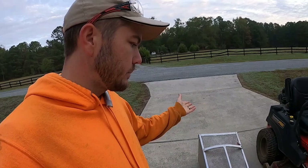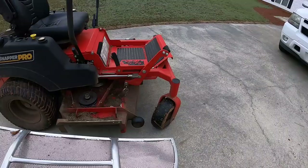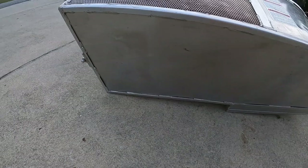I'll show you the bottom — I have scraped it on a few things here and there, but I'm trying to be careful with it. Still no damage, and all the welds still look great — welds are intact.